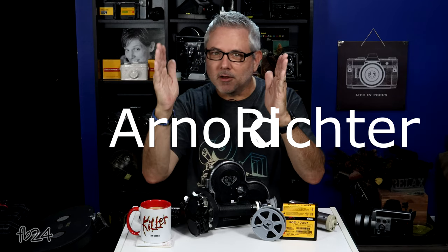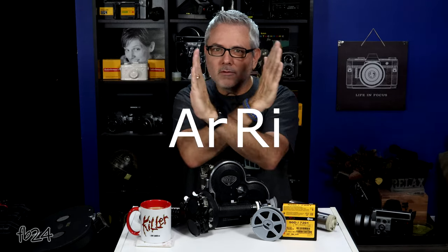Aeroflex — founded in 1917, I believe, by Mr. August Arnold and Robert Richter. That's how they got the name, by the way: Arnold and Richter — A-R-R-I. And if Robert had gone first, it would have been RIARI — the Rianne Flex.